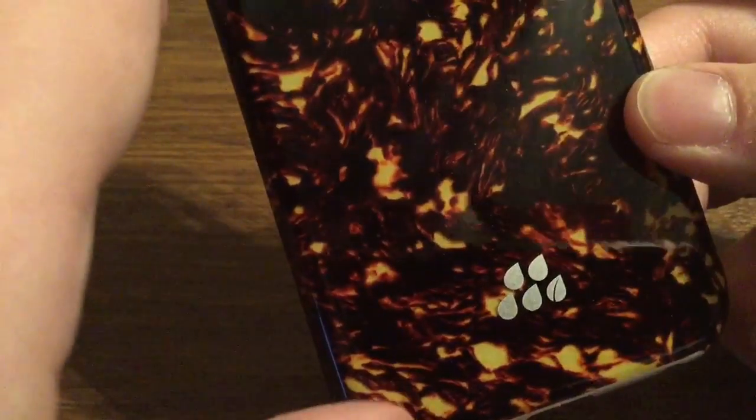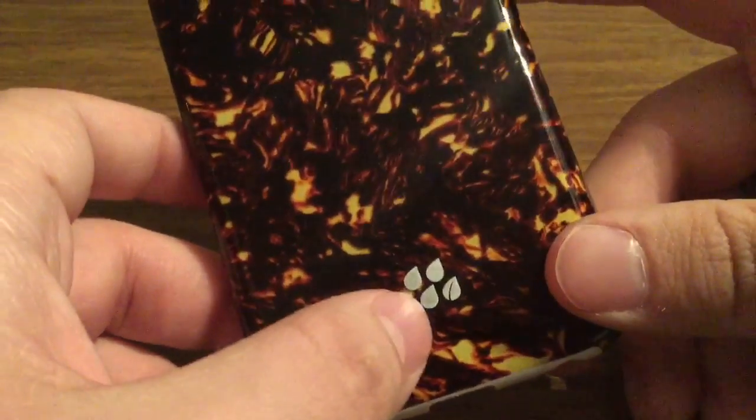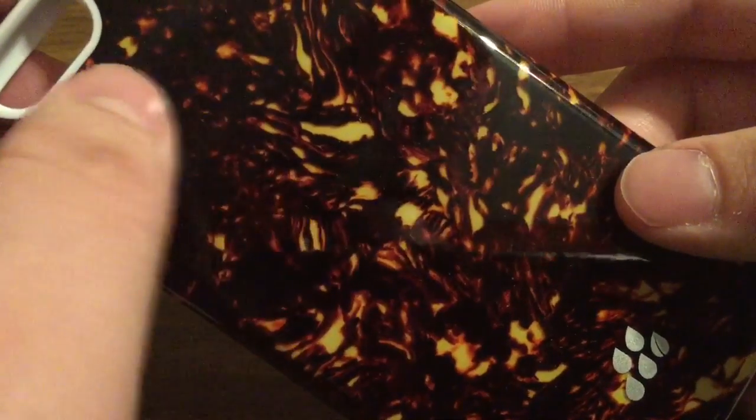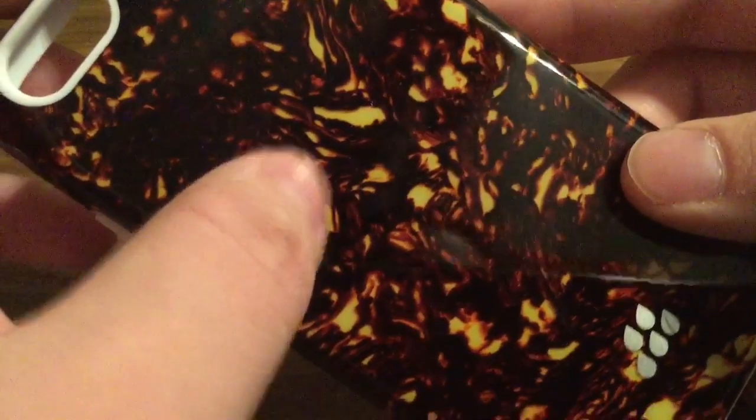Or it could be burning embers in a fireplace. Now take a look around the case — you will see you have some Evitek branding on the bottom, along with a clear coat all the way on the back. This is to reduce scratches and also to preserve the back of your phone from getting damaged.